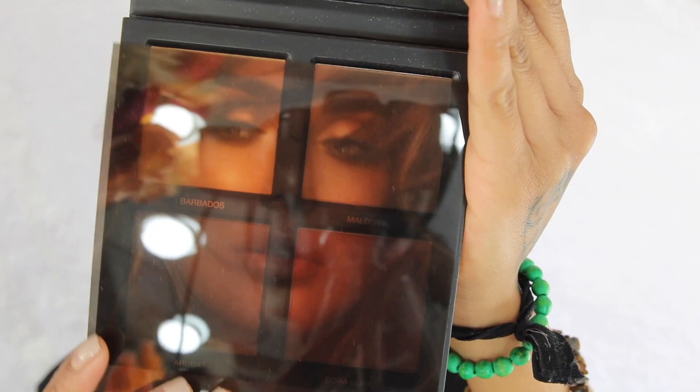We're going to use this palette right here — let me take it out of its packaging. I thought it was just a highlighter, but no, it's more than that. It is a full face palette. You've got the prep side, number one, called Barbados. Then number two is called Maldives — dab over cheeks to temple to set and bring out the pop, so that's the highlighter. Number three is Sculpt — apply Aruba under cheekbones to add definition and shape, so that's contour.